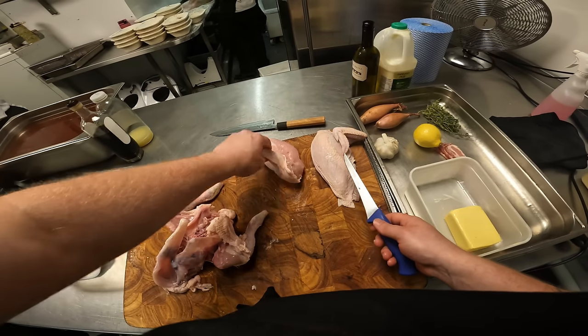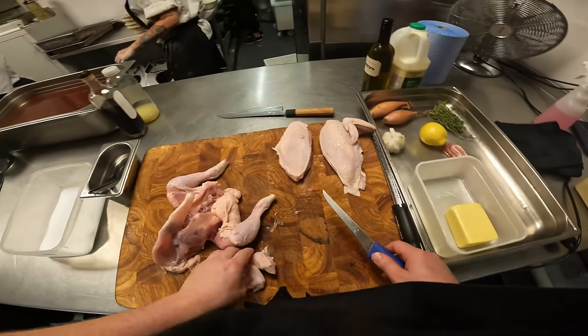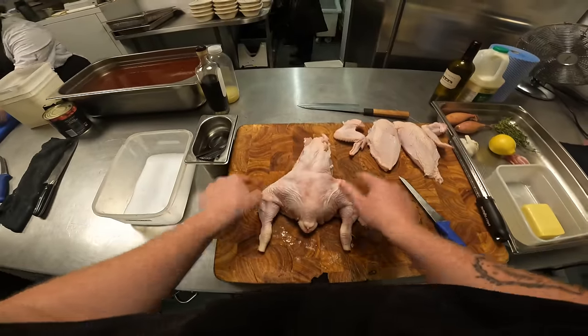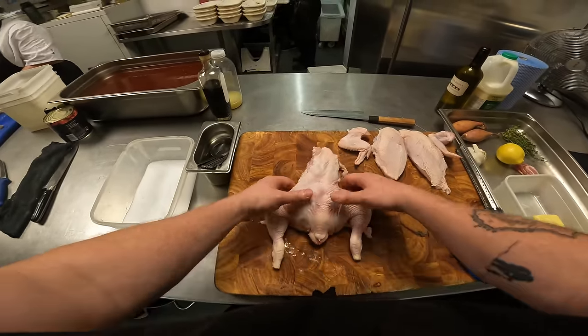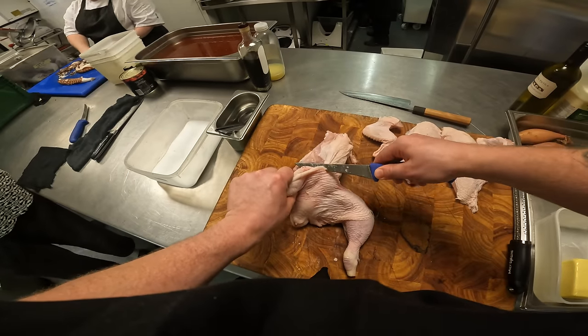Now some people leave this little nubbin on here at the top, so I just take that right off, and then you've got your wing. Super simple. Most people miss this bit, but this is the crown jewel of your chicken, and it's the oyster. This is the bit that the person who's carving the bird always steals.